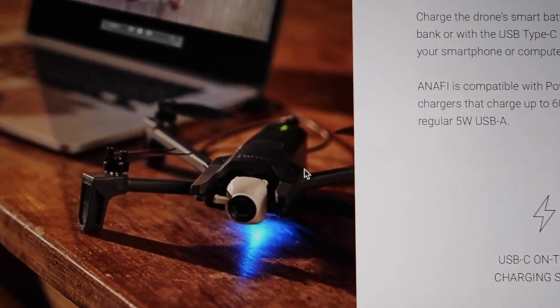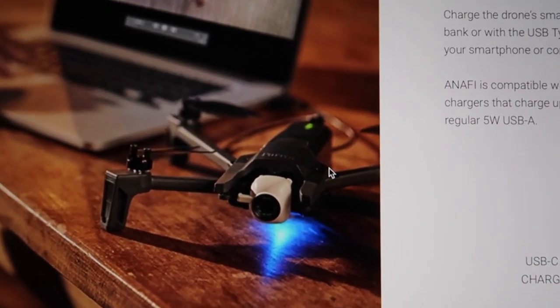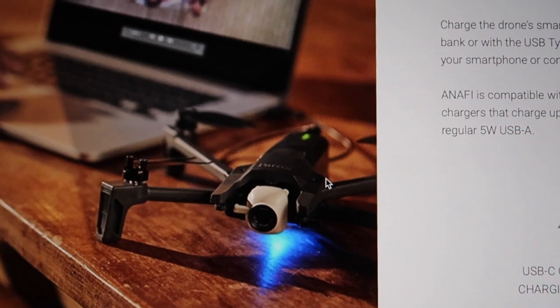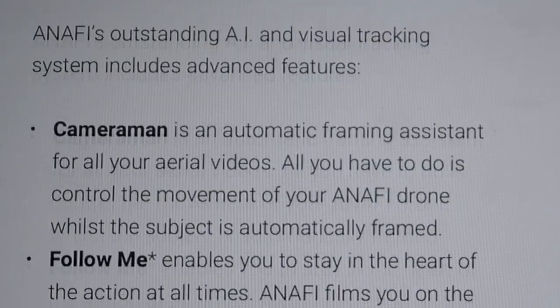You can charge it with your portable chargers and other chargers. In comparison, with the Mavic Air you have to plug in the battery properly into a specific port, and with the Spark there are similar requirements. With the Anafi, you can just charge it directly.